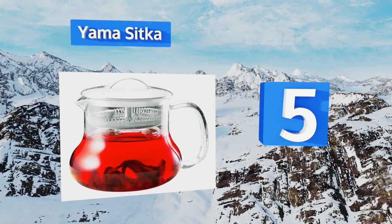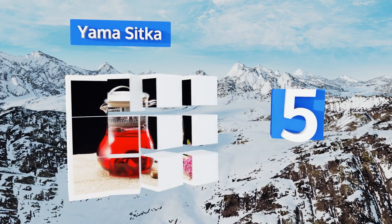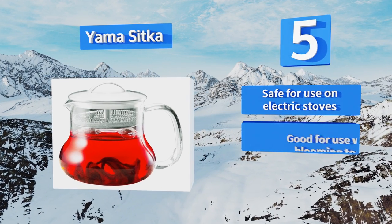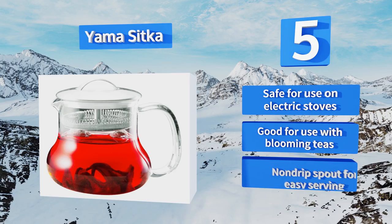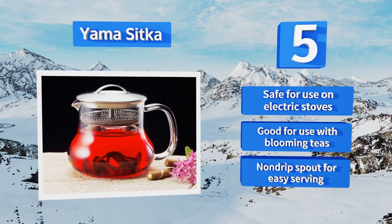Halfway through our list at number five, the 24-ounce Yama Sitka is a handy and handsome option that can be used directly on the stovetop to boil water before you begin steeping. The stylish stainless steel lid has a built-in micro mesh filter to keep loose leaves out of your pour. This one's safe for use on electric stoves and is good for use with blooming teas, with a non-drip spout for easy serving.